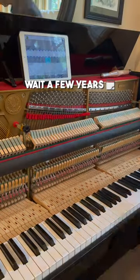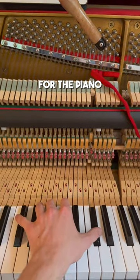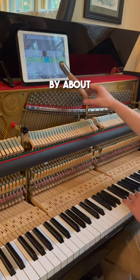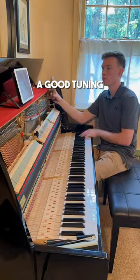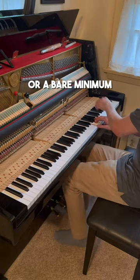Sadly, most people wait a few years until they can hear the piano is out of tune and then call a tuner, but that's really not good for the piano. You see, even though a lot of people can't hear it, a piano's pitch changes by about 5% every year. The longer the wait, the harder it becomes to get a good tuning. That's why manufacturers recommend tuning every six months or a bare minimum of once a year.